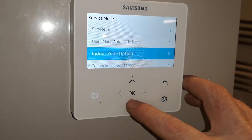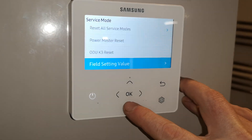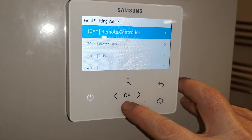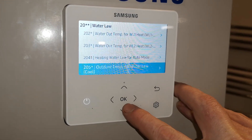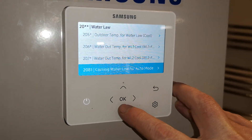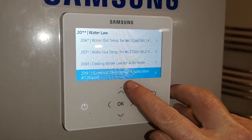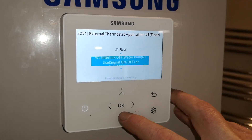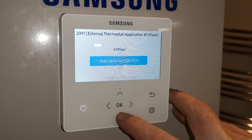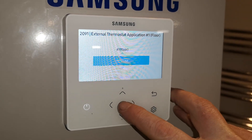Then you need to go back and all the way down to field settings. Go right down to 20 water law, then all the way down to 209 at the bottom which is the external thermostat. Go right and change this to not use, which disables the thermostat you've got connected.